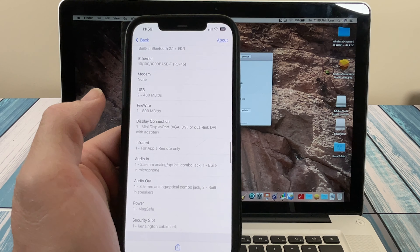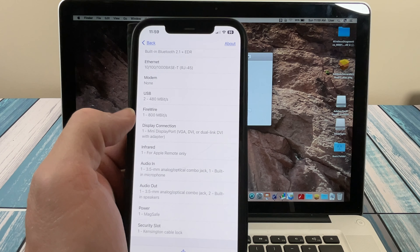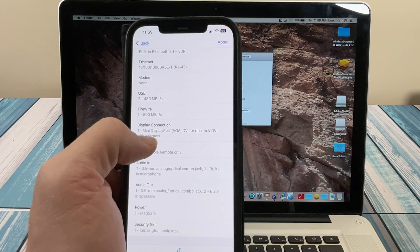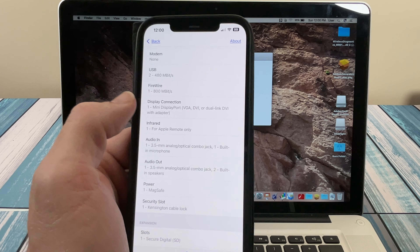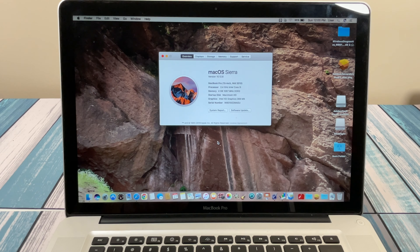One thing this is missing, since it's a 2010, is the Thunderbolt connection. It does have FireWire, which is a little antiquated but still pretty fast, and two USB 2 connectors, but it is missing that Thunderbolt connection for super fast drive speeds. So most likely, if the battery is good, you would replace the hard drive and replace the RAM — those are your upgrade options.